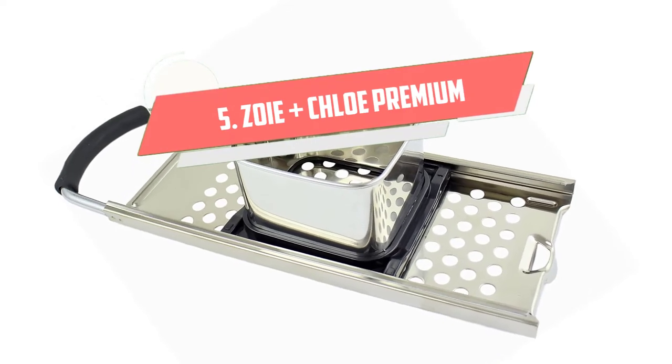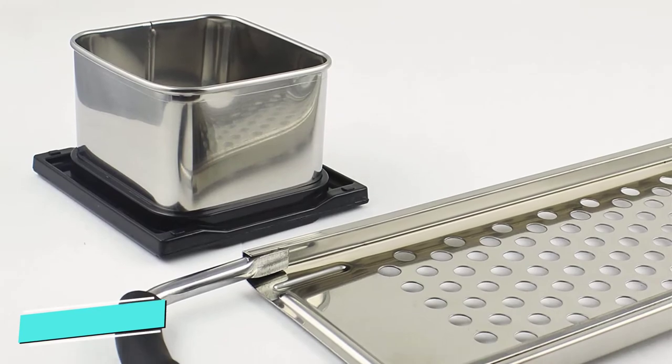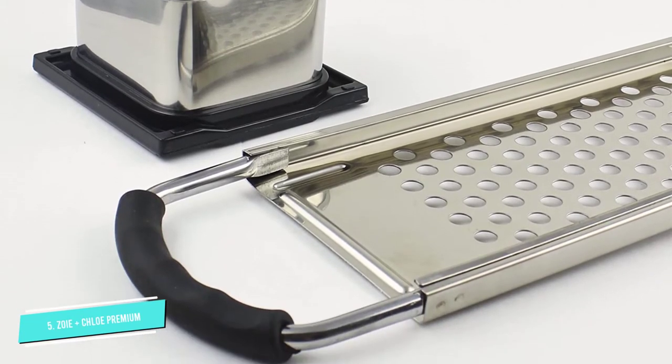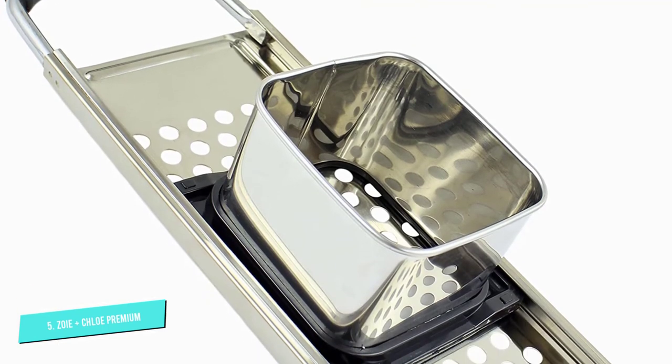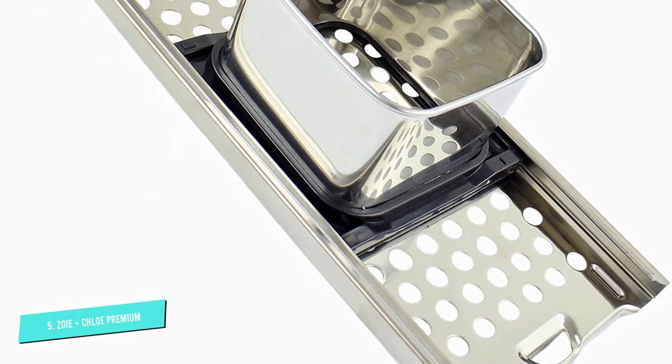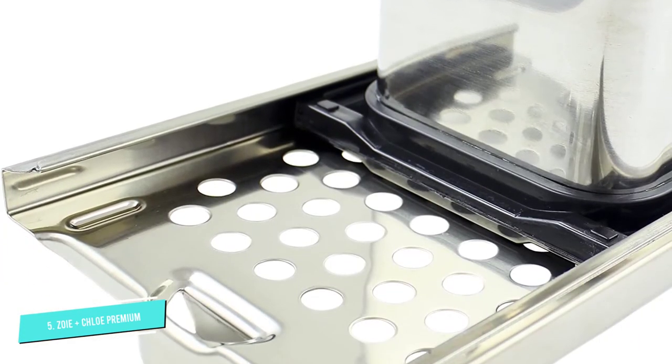Number 5: Zoe Plus Chloe Premium. You'll appreciate the contoured, comfortable grip on the Zoe Plus Chloe Premium, around $18, which features a stainless steel build that can last for years. Just move the batter box back and forth to produce smooth, uniformly shaped noodles.